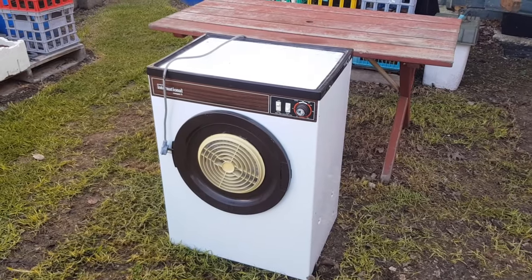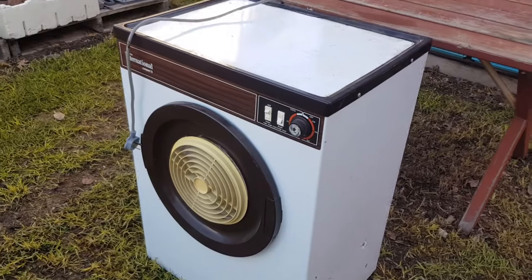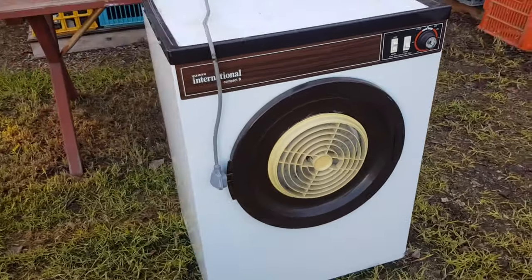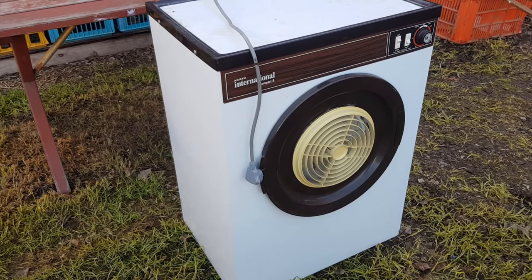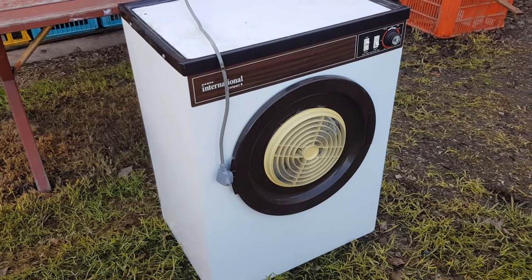Hi guys, Chris from The Ultimate Recycler. Today I'm going to scrap out an old clothes dryer to show you what value you can get out of these things, and a couple of extra things I do with them which makes them a little bit better to pick up than perhaps your average white good. So stay tuned.